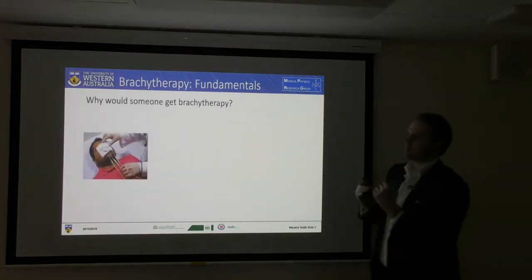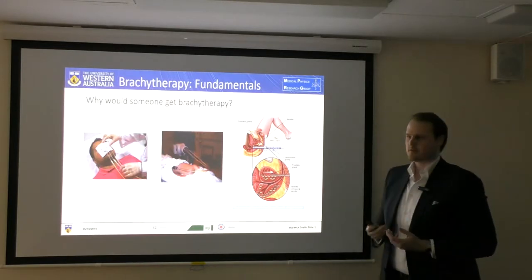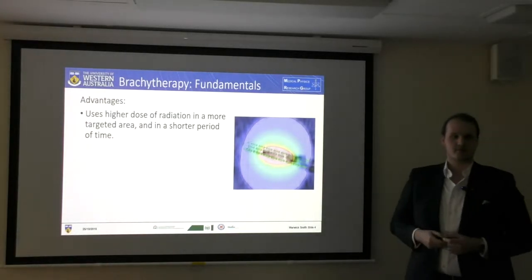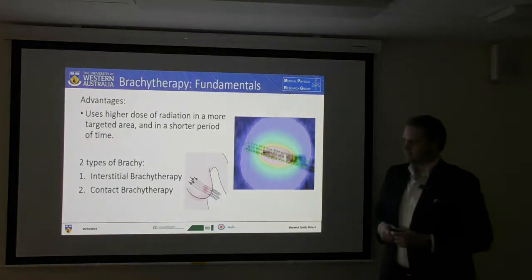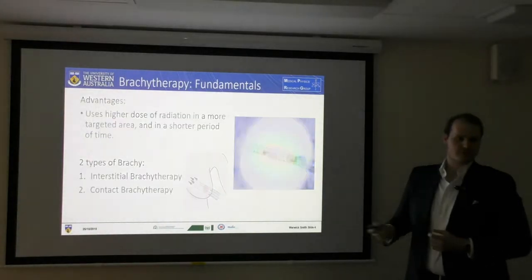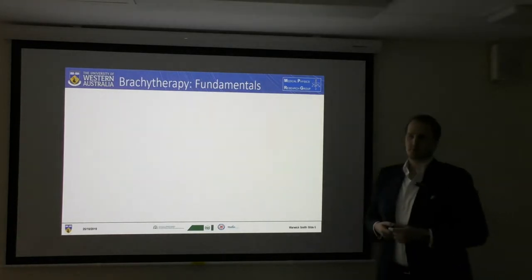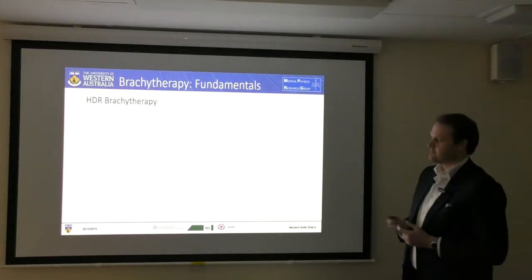Why would somebody get brachytherapy? Brachytherapy can be a very invasive radiotherapy method, but some of the advantages are a high dose of radiation in a more targeted area over a very short period of time. A fractionation course for brachytherapy would be about five fractions at a high or elevated dose rate. There are two types: interstitial, which is through the tissue, and contact brachytherapy, which is the type I'll be investigating. We are delivering about 12 grays per hour and it is a non-invasive, superficial type of treatment. It can be used for metastatic melanomas, basal cell carcinomas, and various other cancers.